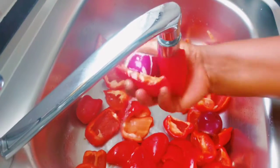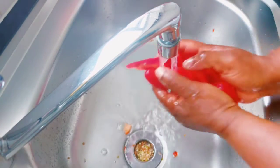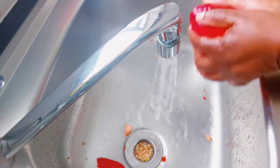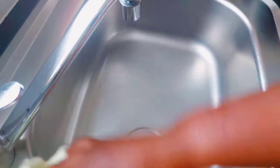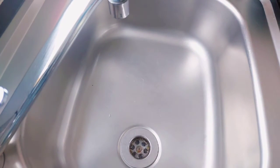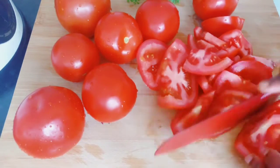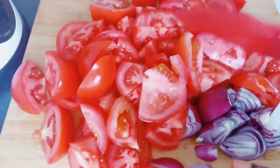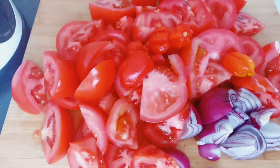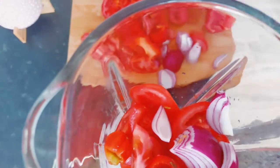Now here are our tomatoes and paprika — I've already cut, sliced, and removed all the seeds inside. I'm washing them to get them prepared for blending. I'll chop them so that it's easier for the blender and to avoid straining it.